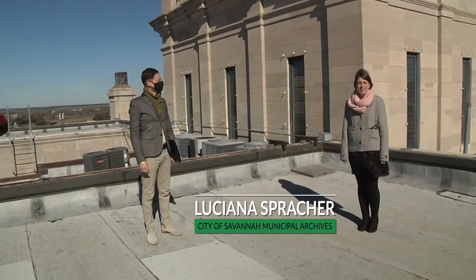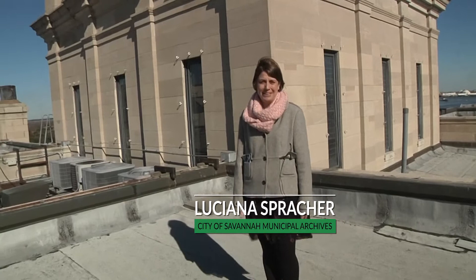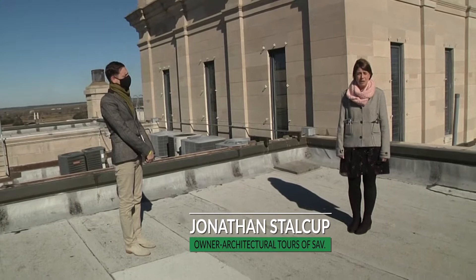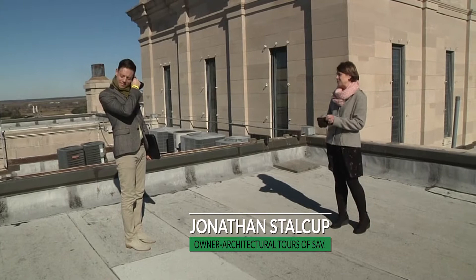Welcome to City Hall. I'm Luchana Spraker with the City of Savannah's Municipal Archives, and we're on top of City Hall's roof, which is absolutely one of my favorite places in the city. I'm here with Jonathan Stalkup with Architectural Tours of Savannah, and I've invited him to join us and talk about some of the special things you can see up here — a place not many people get to come.